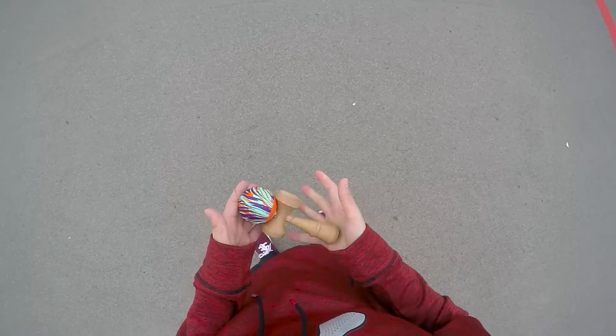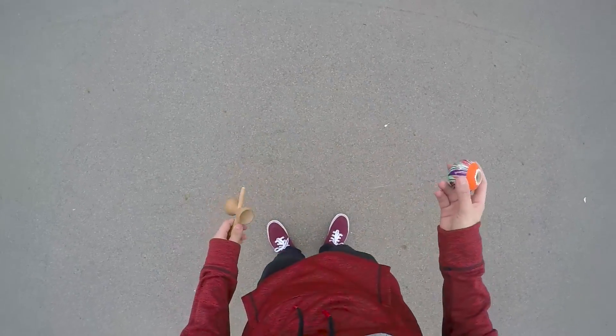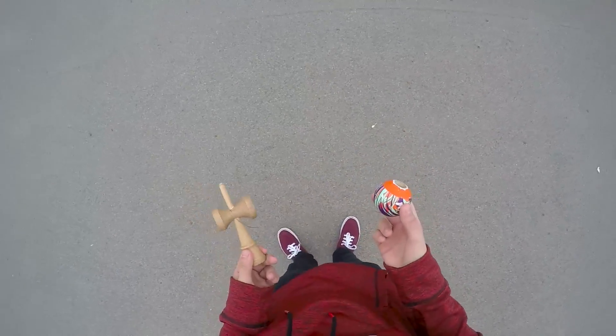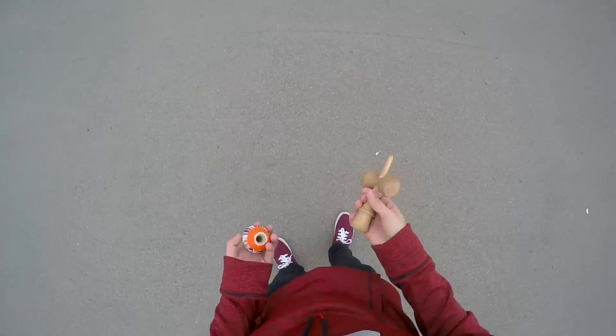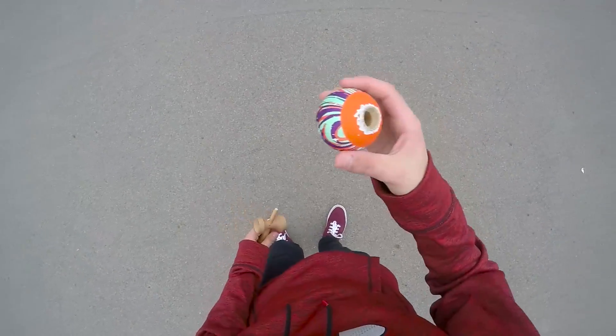Okay guys, so that was the trick. I'm gonna tell you right now, this trick is hard. This trick is only for advanced players. Make sure you have a background in inward lunars, UFOs, and a lot of combos. This is an advanced trick, so beginners do not try this — or you can try it, but be warned.